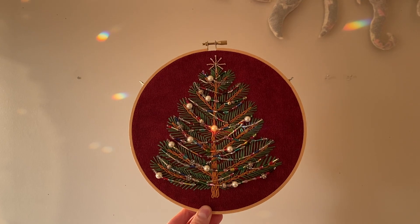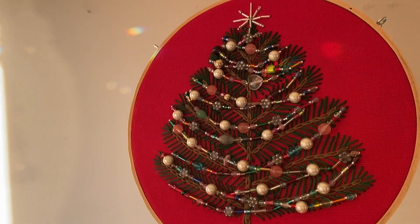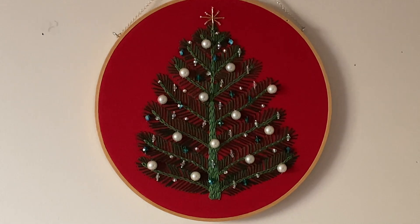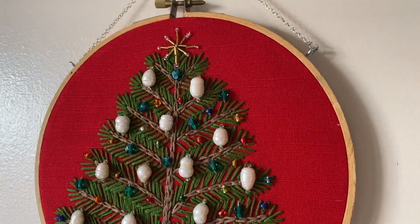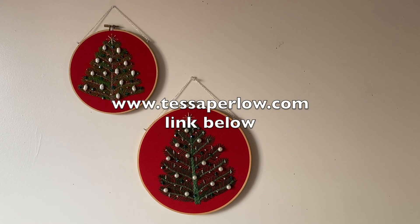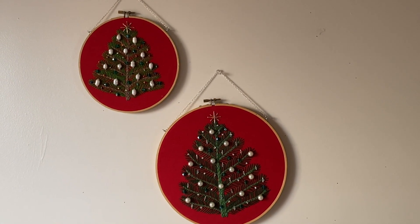Hello everyone! I hope you're doing well. Today I'm going to share my process for embroidering and beading a Christmas tree. This is a really easy project to make for decorating your home or for giving as a gift. I've been making some to bring to my pop-up at Interwoven, which is happening on Saturday December 16th from 2 to 6 in Asbury Park, New Jersey. I also made a few for my online shop. So let's get started with the project.